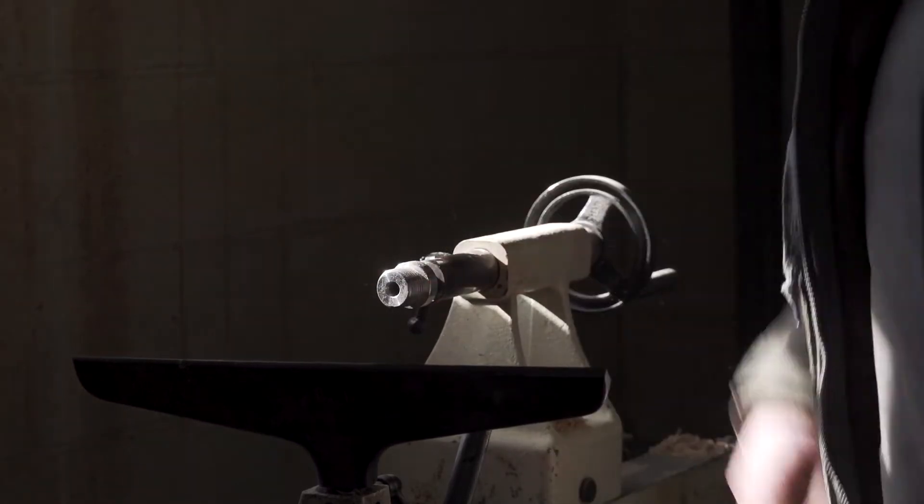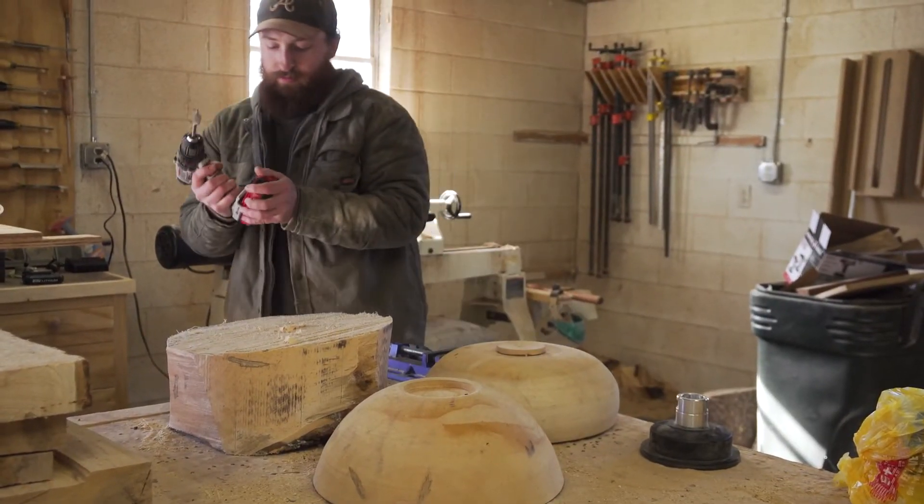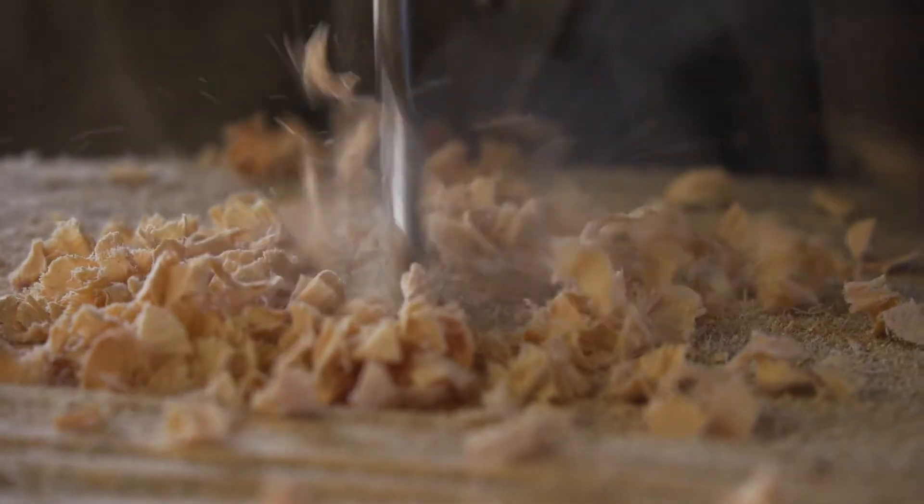I taught myself how to turn using YouTube and Google. I started with a Harbor Freight lathe — a cheap little $100 lathe. I could turn 10-inch bowls on it and that was it. It had a length of like 24 inches, so it wasn't much of a lathe at all, but it was a good starting point.